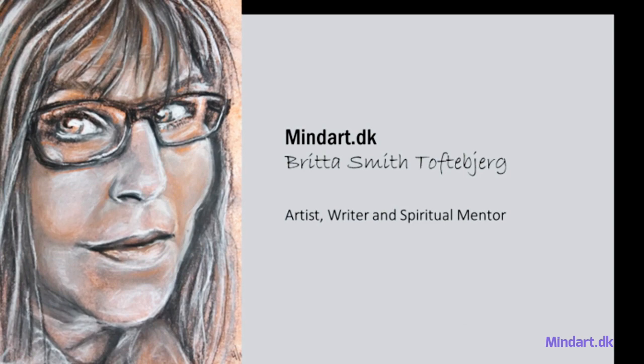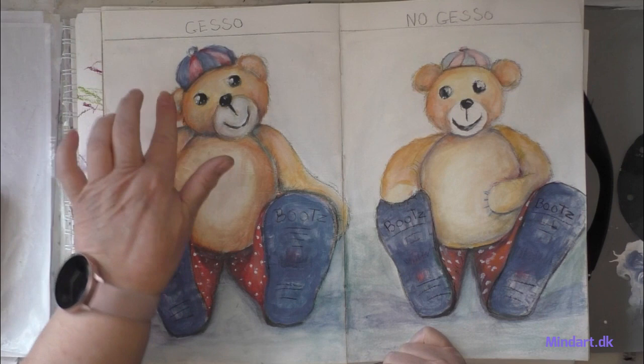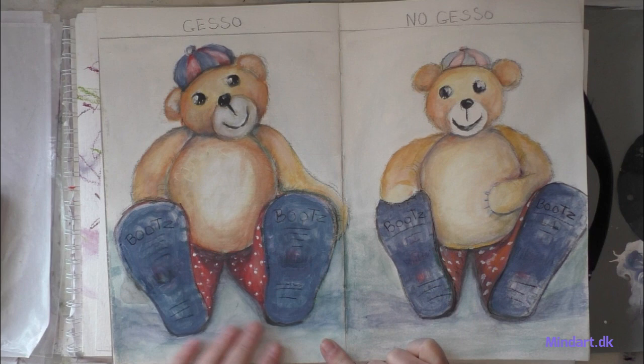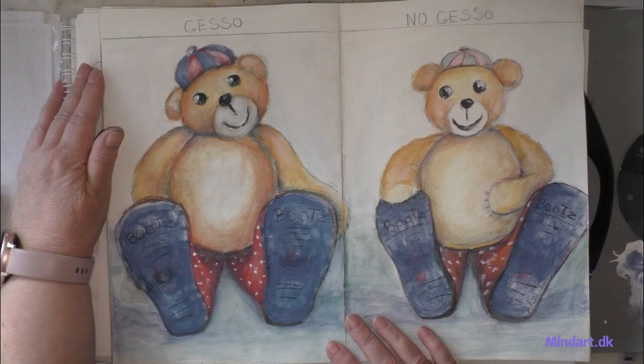Hi, this is Britta from Mindart.dk and I am back with another Archie Second Sunday. This time I will paint these two little guys. For this one I have used gesso — clear gesso as a base. I could have chosen to use some matte medium for a more smooth page, because the gesso has a tooth, and that tooth is very good with oil pastels or soft pastels.